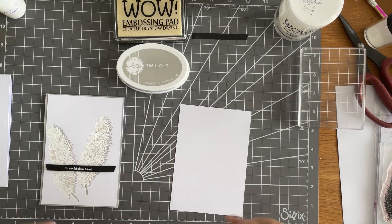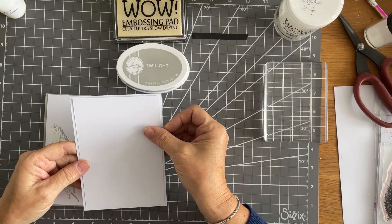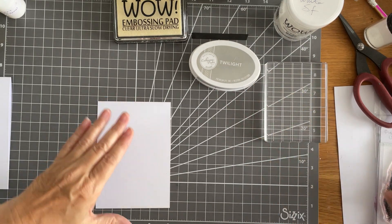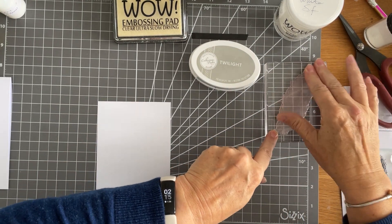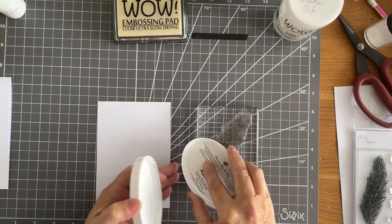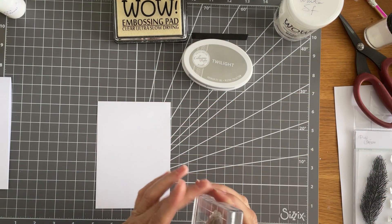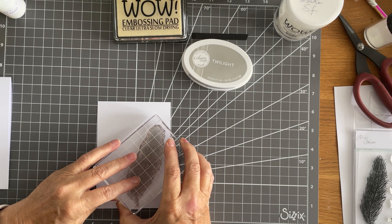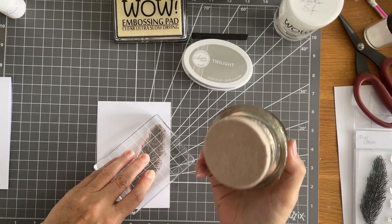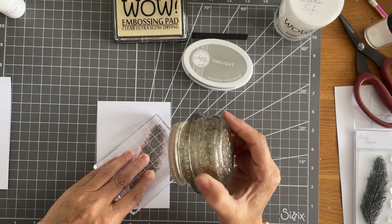I do apologize about the state of my hands — I've been working on things this morning. I've got that folded and I've also cut a panel which is just slightly smaller than the base card. First thing I'm going to do is take my feather stamp and just ink up with the Catherine Paula Twilight. I absolutely love this ink. They're just so nice, and with Catherine Paula ink she recommends that once you put it down you hold it down for a few seconds.